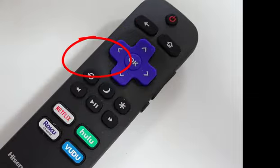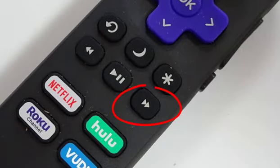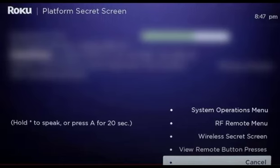You need to press the home button five times, then the fast forward button, play button, rewind button, play button again, and fast forward button again. After that, you will get a menu, and in this menu you need to go to the Operation Menu.